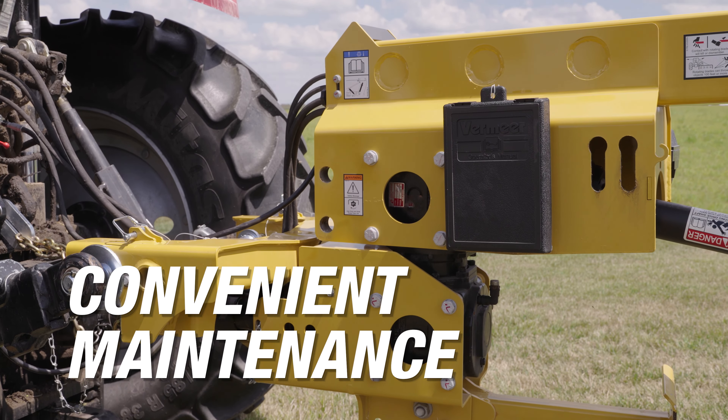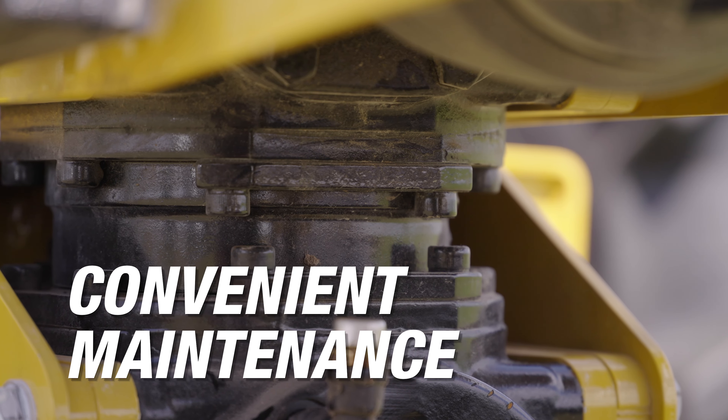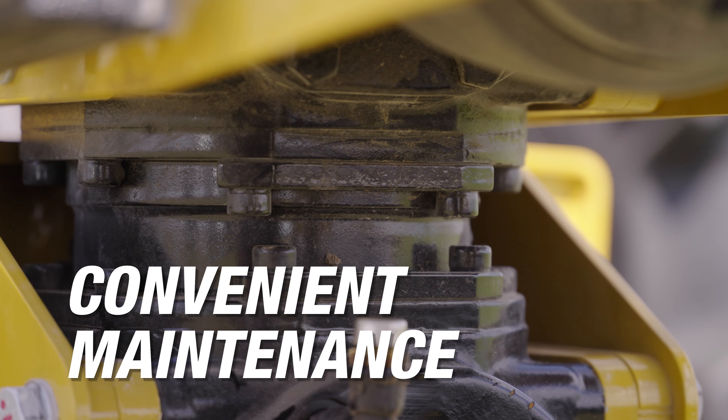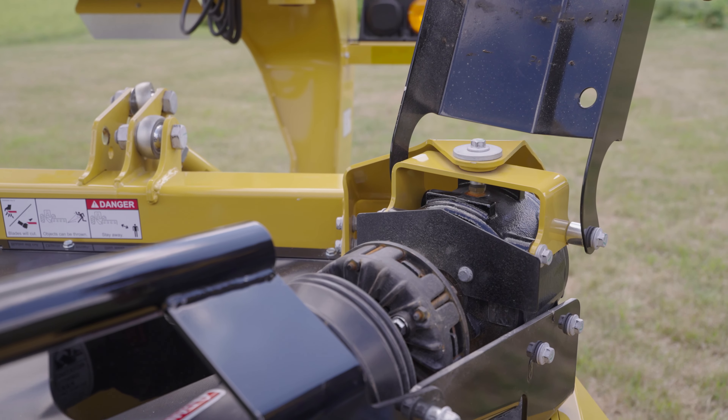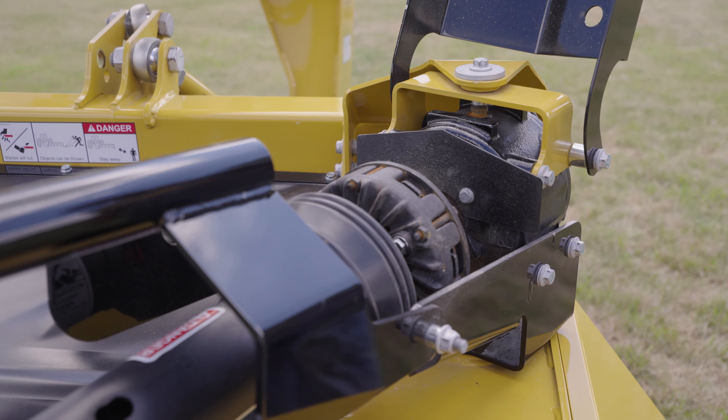Speaking of tough, the task of greasing drive lines now takes less time. With a greaseless vertical drive line that goes down to the cutter bar, it minimizes the number of grease points you need to address during maintenance.